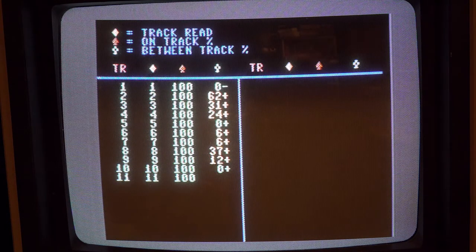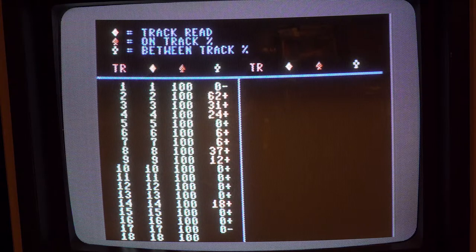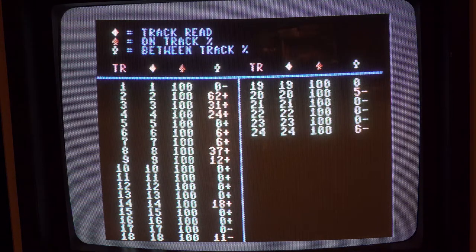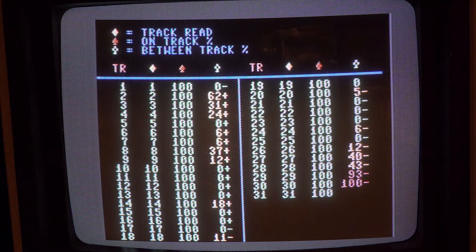If you're using the Free Spirit software, just note that the only thing that matters is the full tracks, not the half tracks. Never be concerned about the half track - very few programs use half track. Some copy protection might, but you're never going to get both satisfactory. Just focus on the full tracks with the Free Spirit. You'll drive yourself crazy trying to get full tracks and half tracks aligned.